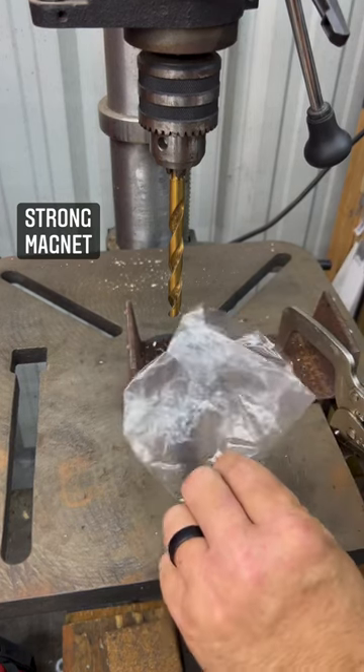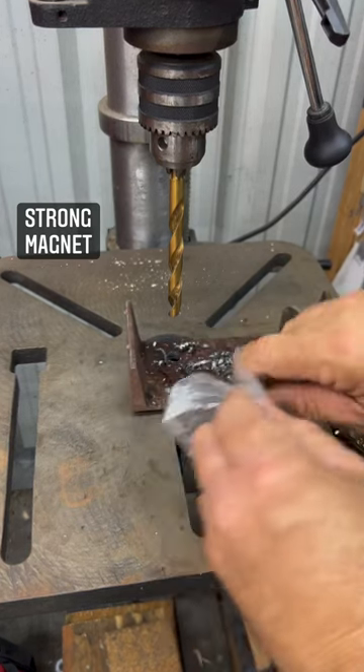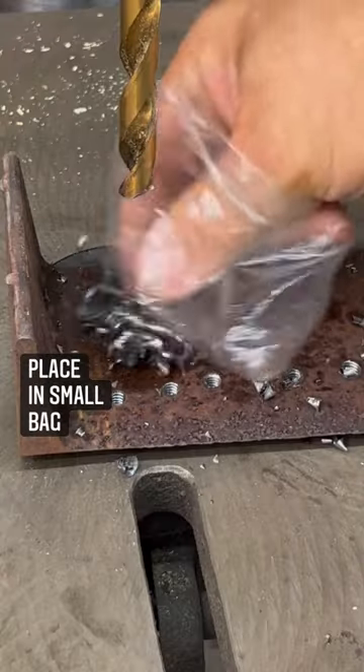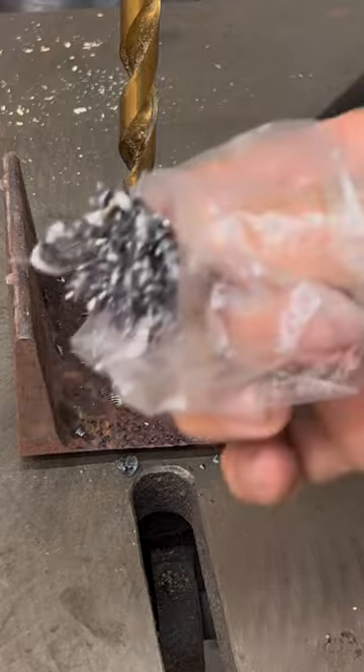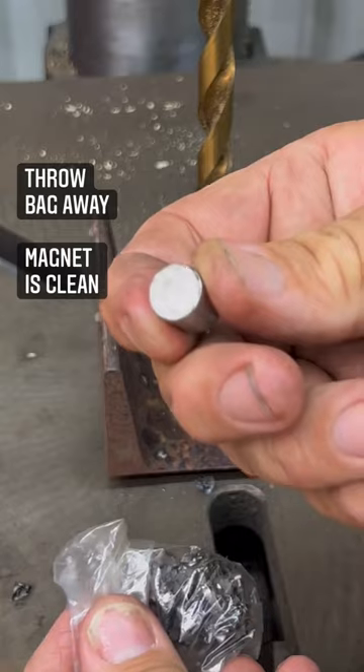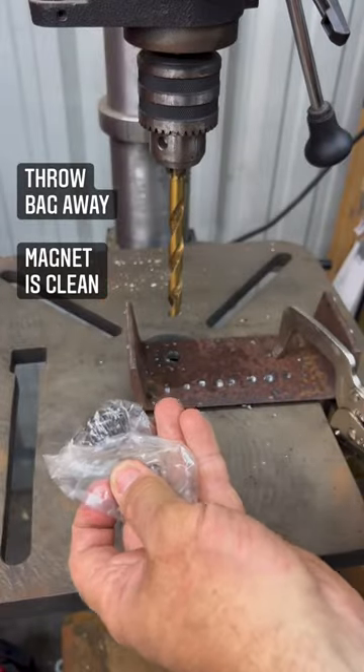Well, if you've got a little disposable bag, put your magnet in the bag. Pick up all your chips. Turn the bag inside out — your magnet's nice and clean. Go throw the bag away.